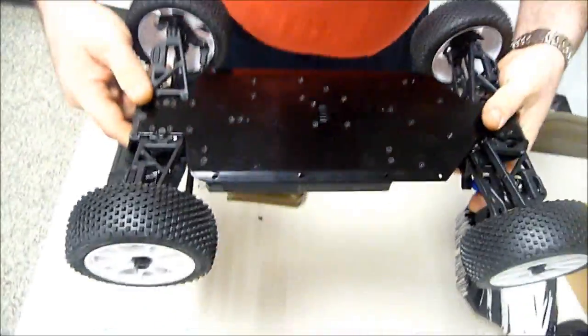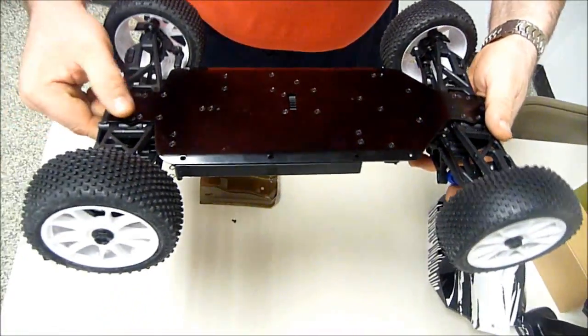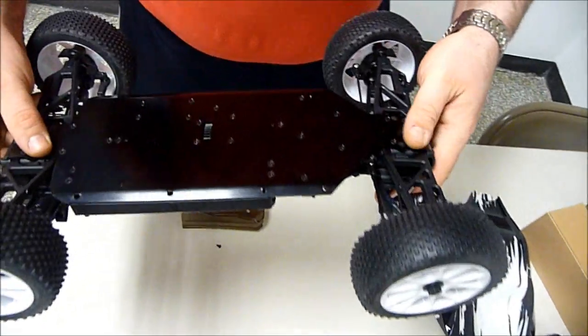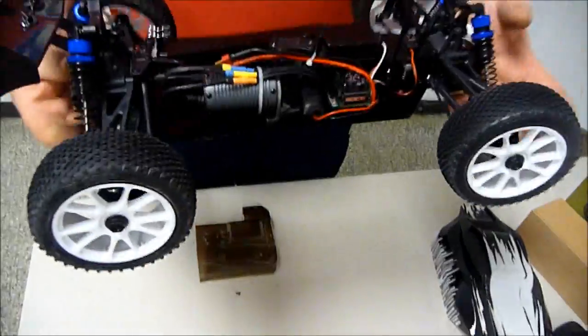Take a look at the bottom — you've got an aluminum chassis on the bottom. It's pretty simple to work on. It uses Phillips screws, so you don't require any special hex tools. Most of the screws on this are Phillips.